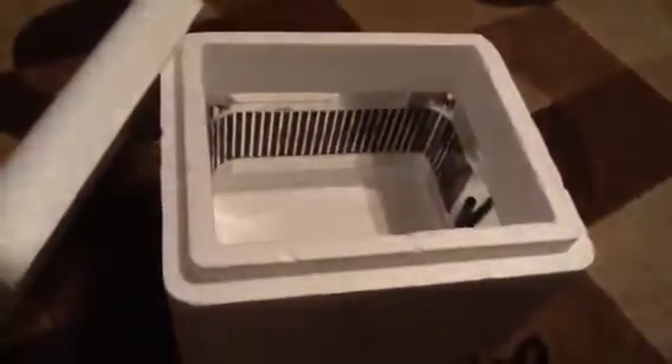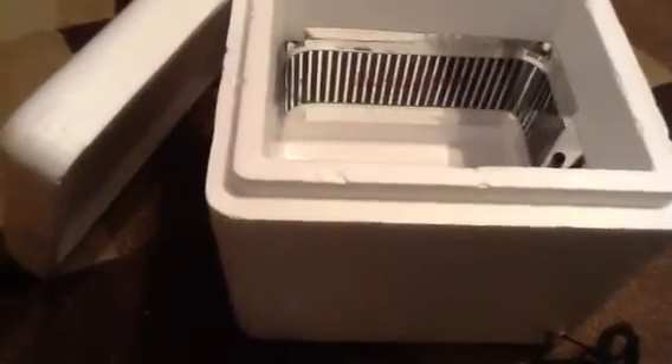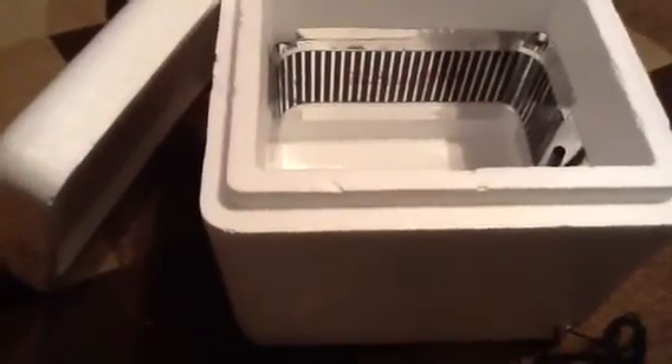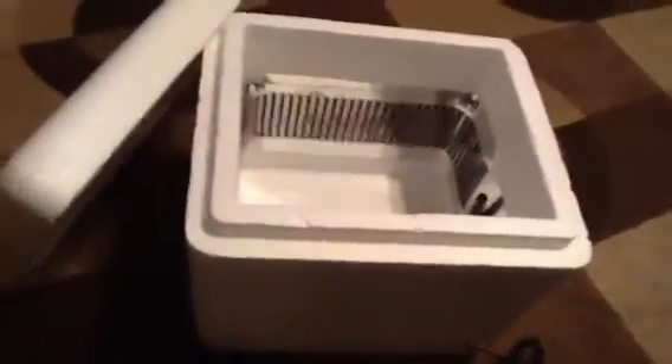So it only cost me a couple bucks — it's better than buying a really expensive one. And I got a really big cooler in the garage, so I'll use that one for my next incubator. It's like three feet by three feet — pretty big — so that'll be my next one and I don't have to buy a new one.